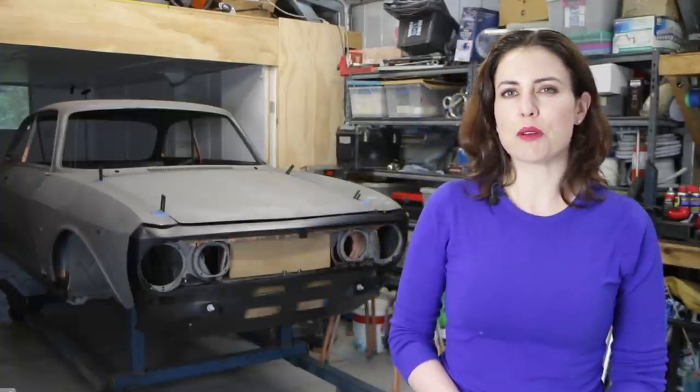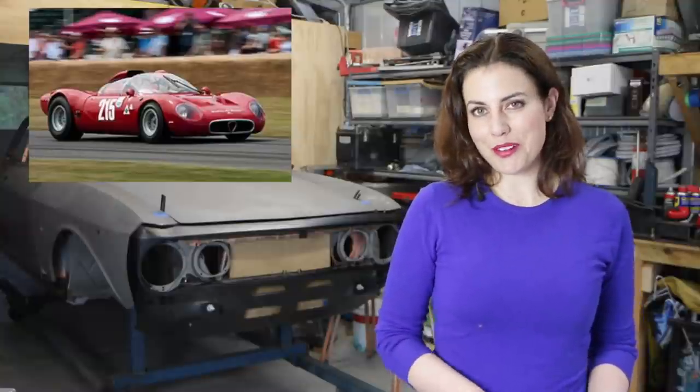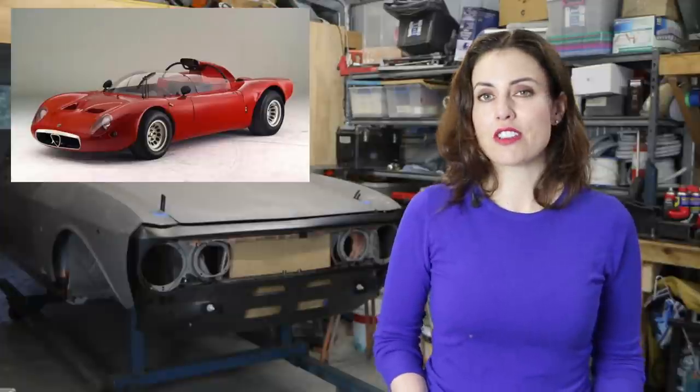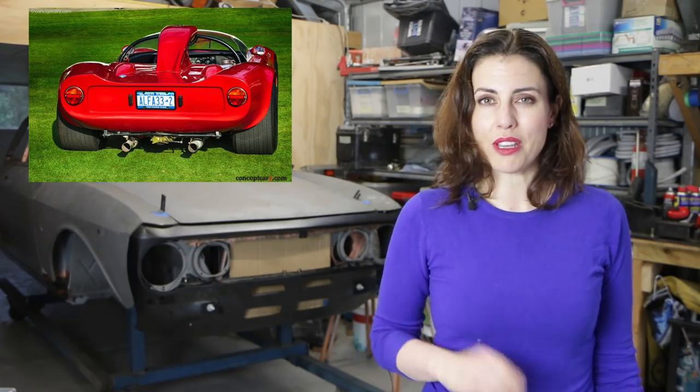Hey guys! In 1965, Alfa Romeo's racing arm Auto Delta set about to build an all-new mid-engined race car to replace the highly successful TZ and TZ2s. The Tipo 33 prototype was first revealed in 1967 with Auto Delta's new two-liter V8. It had twin cam and twin spark heads and it made 270 horsepower at 9,600 rpm. It featured a simple large-diameter tube frame made of three tubes in a long H-shape with more conventional cross members at each end. These cars are known for their large central air scoop or periscope and as such got the nickname 'Periscopica'.